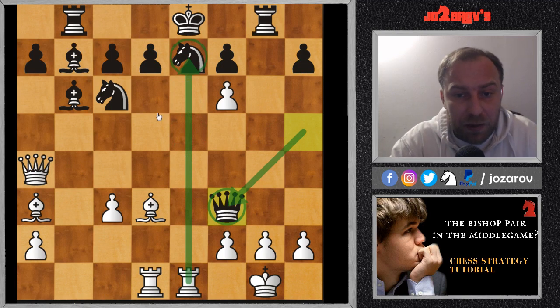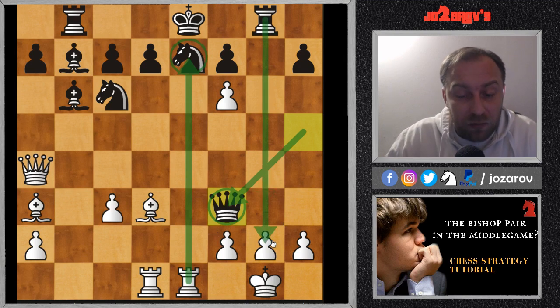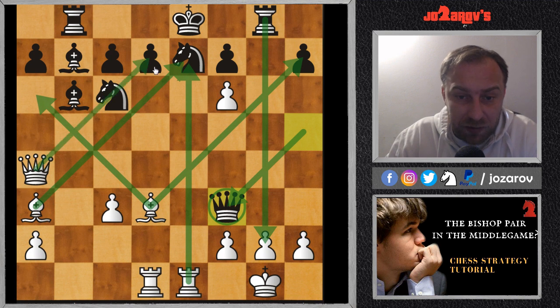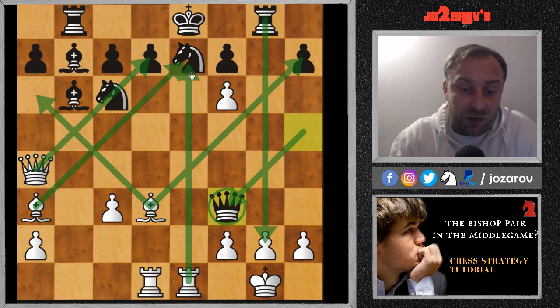Here is a game played by Adolf Anderssen against Jean Dufresne. In the last move, Dufresne tried queen to f3, creating a dangerous checkmate threat. But here you see how the bishops are really powerful — they have great attacking possibilities. This bishop has a great diagonal, the bishop on a3 also has a great diagonal, and the queen is indirectly aiming against Black's king. Black's king is in danger because it is still in the center.